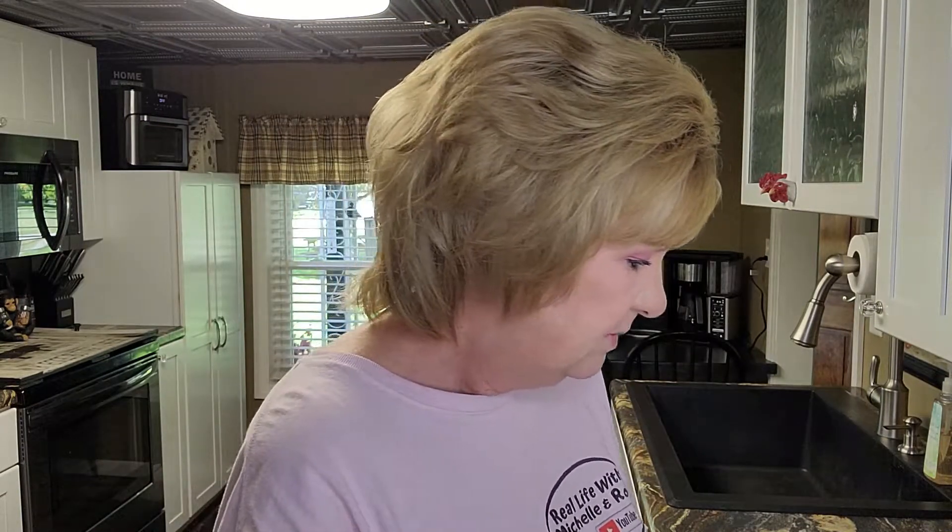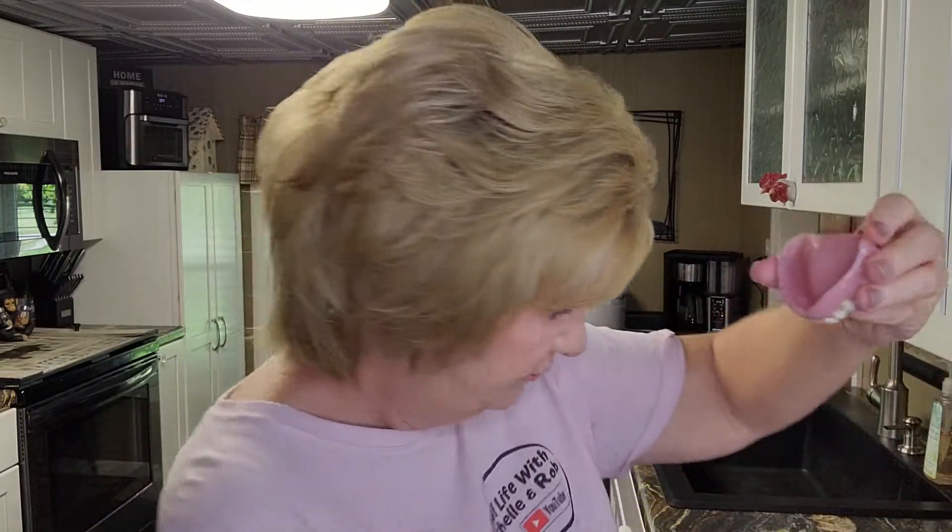Let's open up this Equate brand — the Walmart store brand. I'm hoping this one isn't as stiff. It is a bit stiff, but I don't mind that for inside my denture. It's a little stiffer than the Amazon one, but look how it fits in the trough — it gets in there really, really good. I like this one.